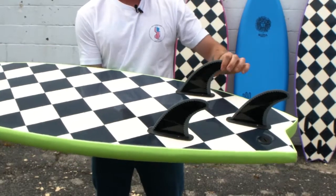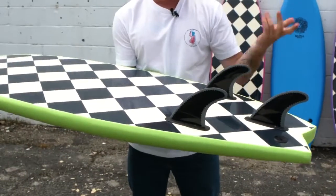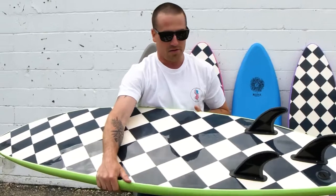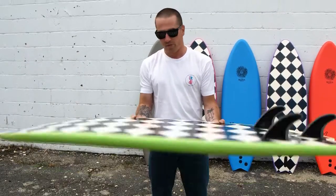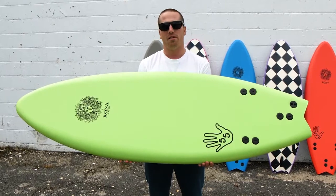Fin-wise, you've got these nice soft pro-tech fins that come with it. You can pop that little one out right at the center, pop them all out, and go finless and have some fun. But yeah, just like the name entails — 5 foot 5 inches. And that's the 5.5 from Kona.